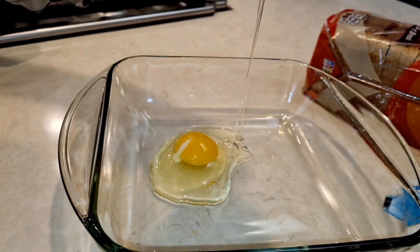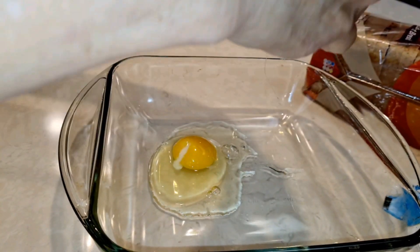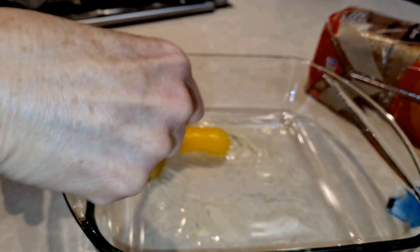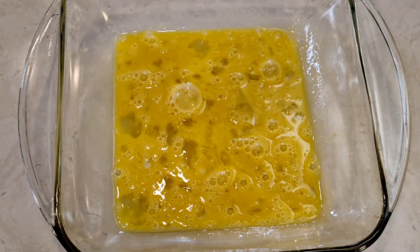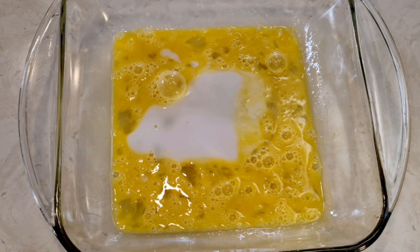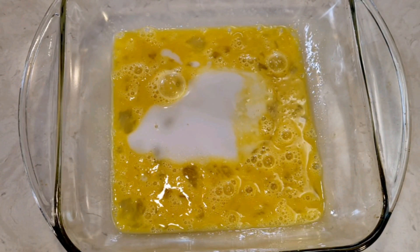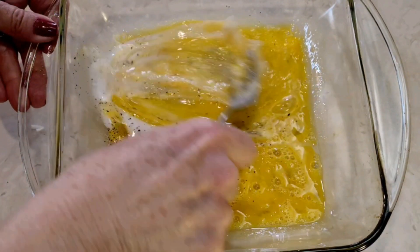Two eggs. To my eggs I'm adding some milk, just a pinch of salt and a pinch of black pepper. Mix this together.